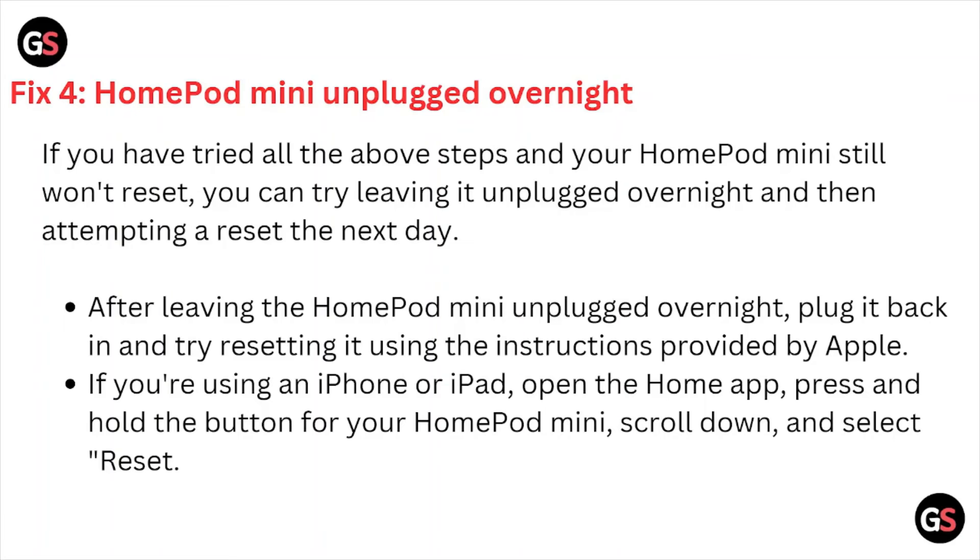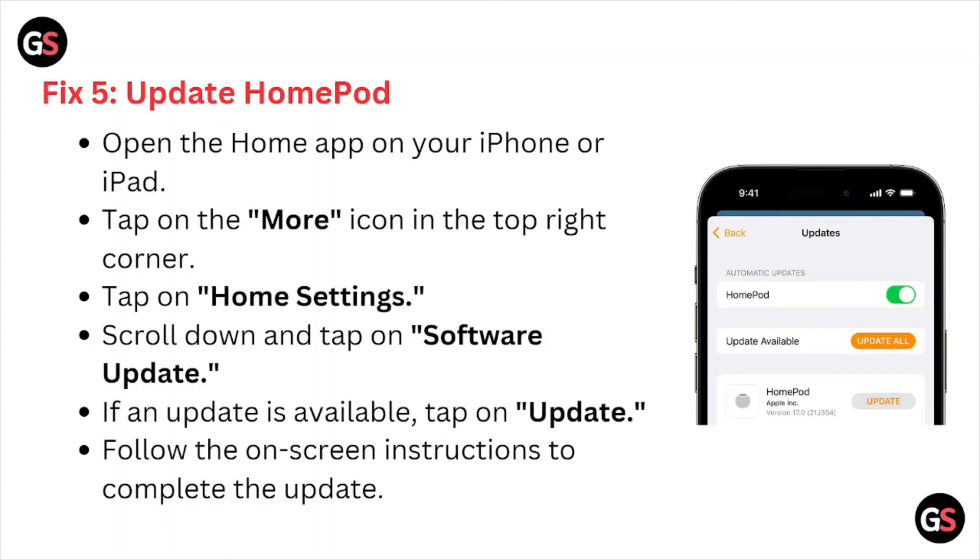If you are using an iPhone or iPad, open the Home app, press and hold the button for your HomePod mini, scroll down and select Reset. Fix number five is to update the HomePod: open the Home app on your iPhone or iPad, tap the More icon in the top right corner, tap Home Settings, scroll down and tap Software Update. When an update is available, tap Update and follow the on-screen instructions to complete.